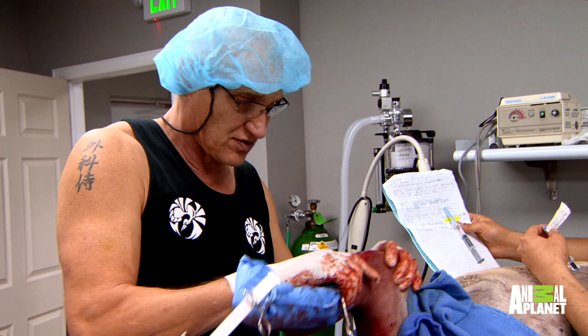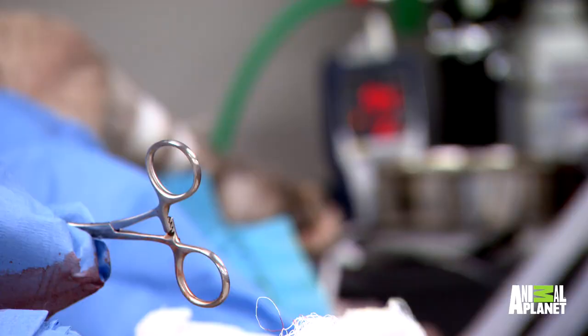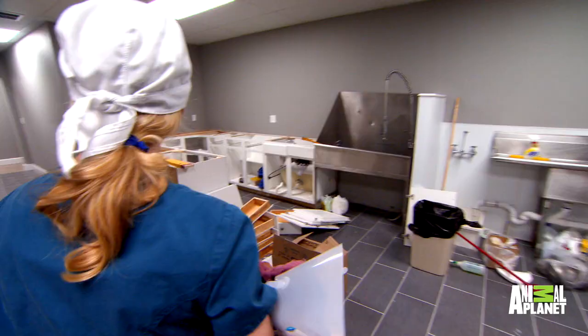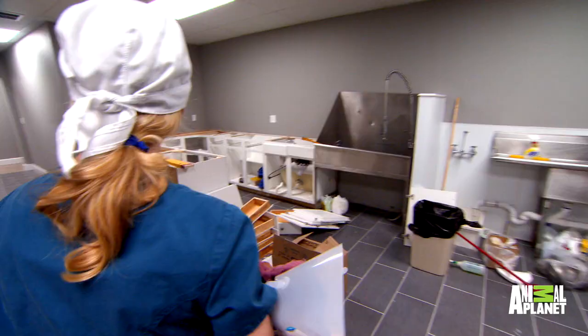That's it. Done. Nice and smooth and solid as a rock. That's the first surgery for me at the new clinic. That's a good feeling, but it's the next three months that I'm more concerned with — everything's going to change here. More problems, more headaches, but we're going to try to help as many people as we can, and that's the whole idea of moving here.